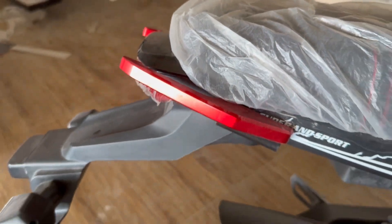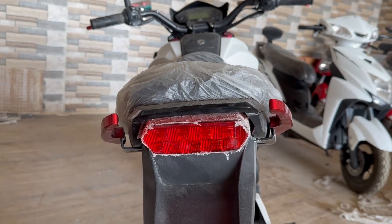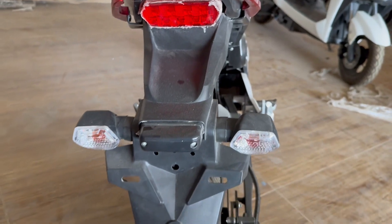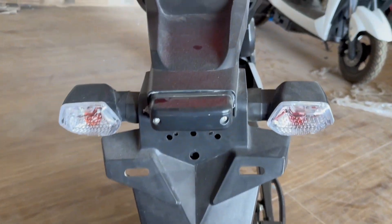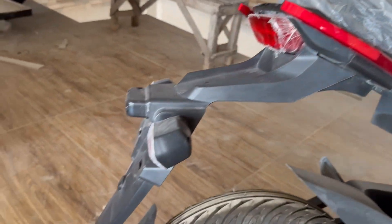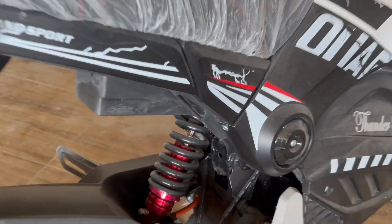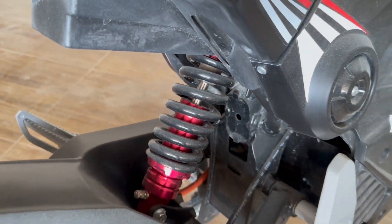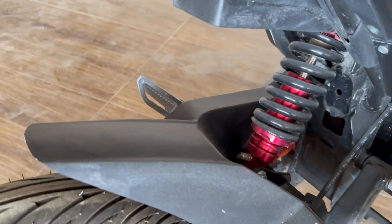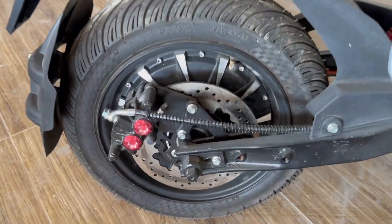There is also fiber on the sports bars at the back. The back tire has a mudguard. This bike also features a monoshock which is adjustable — we can adjust the softness and thickness, and we have two mudguards for the back tire.